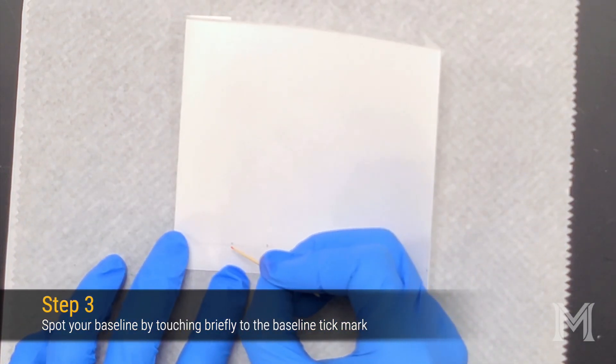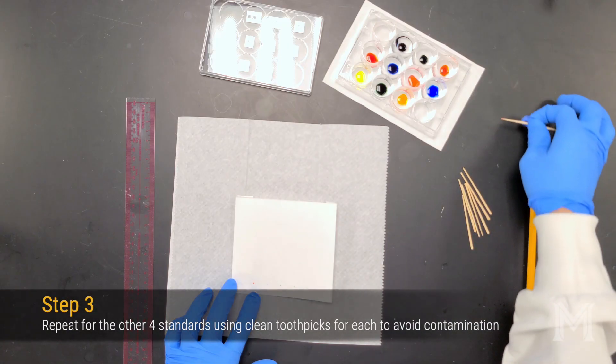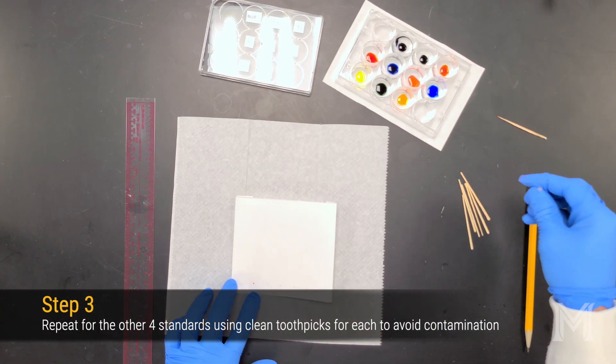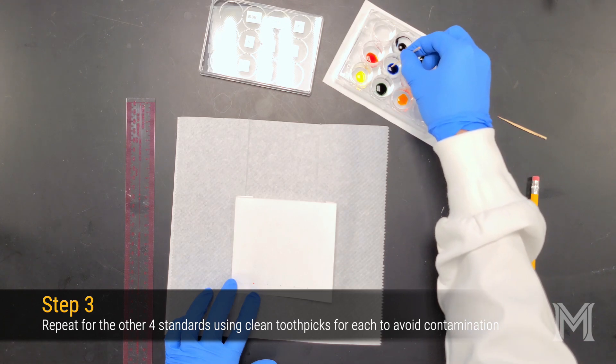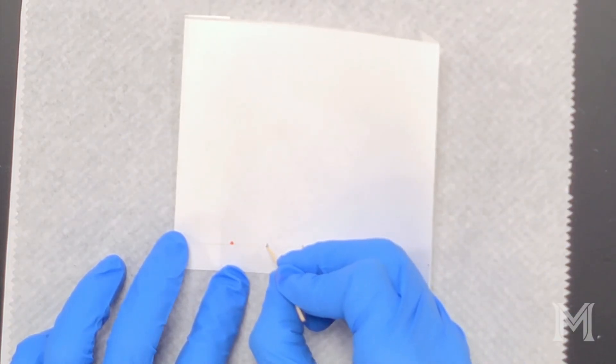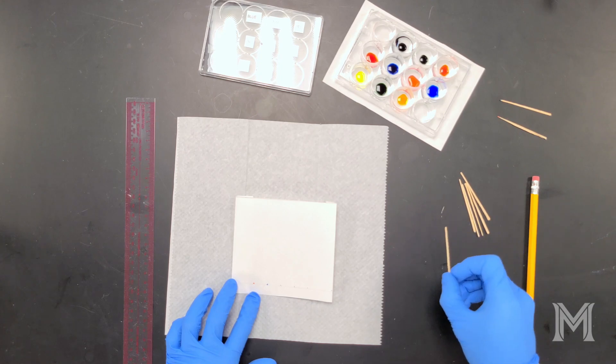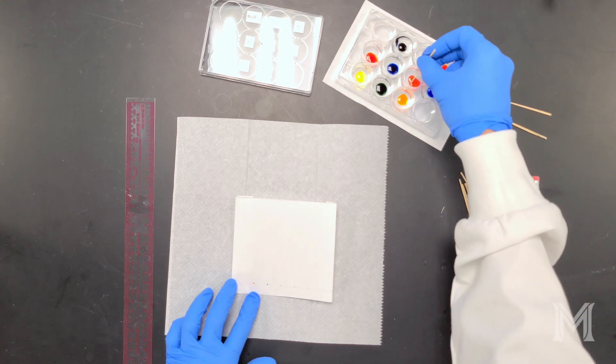To apply the dyes to your chromatogram, use a toothpick, dip it in each dye, and lightly touch the end of the toothpick to your chromatography paper to spot your baseline. You'll need to repeat this process for each of the four remaining dye standards you want to add to this particular chromatogram. Be careful not to over-apply the dye to your baseline. If your spot is too big or you get too much dye, you will get a lot of smearing when your chromatogram develops.